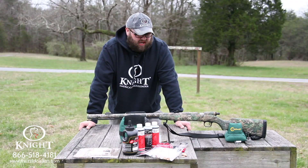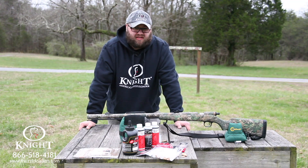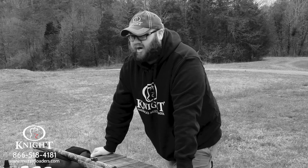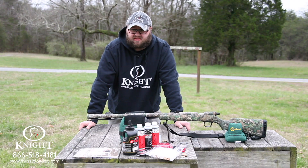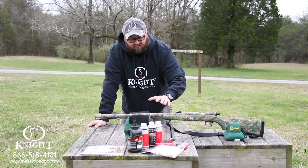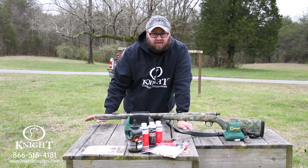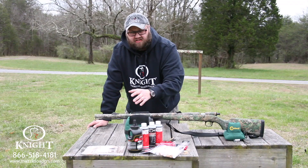The TK-2000 is a black powder shotgun that Knight Rifles designed in the year 2000. Since then, I don't think there's another shotgun on the market that is as devastating on turkeys as this shotgun can be. What makes the Knight Rifles TK-2000 so unique is the fact that it has an integrated choke system built into the barrel. We call this the jug choke system.